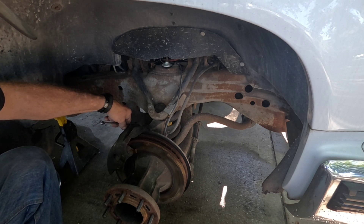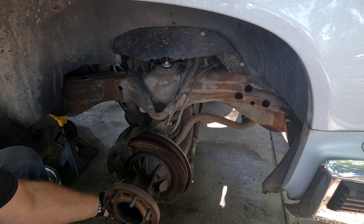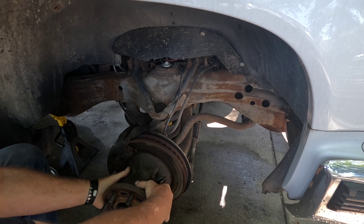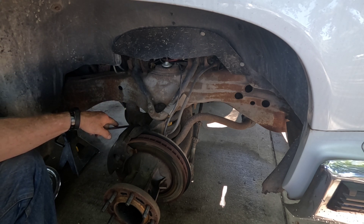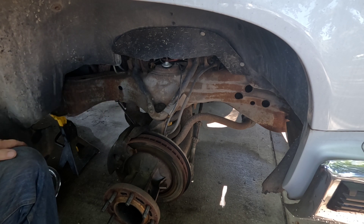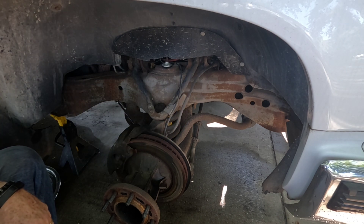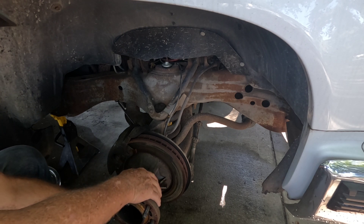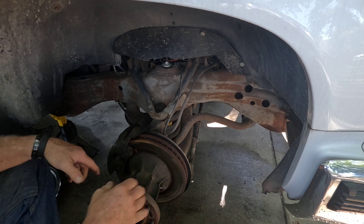After letting the pressure off, I can now one-hand turn the rotor. It still could use some caliper cleaning, but what was hanging it up is some kind of restriction on the inside of that hose, because yesterday I couldn't turn it no matter what I did. The only time I could turn it was after I opened the bleeder screw.